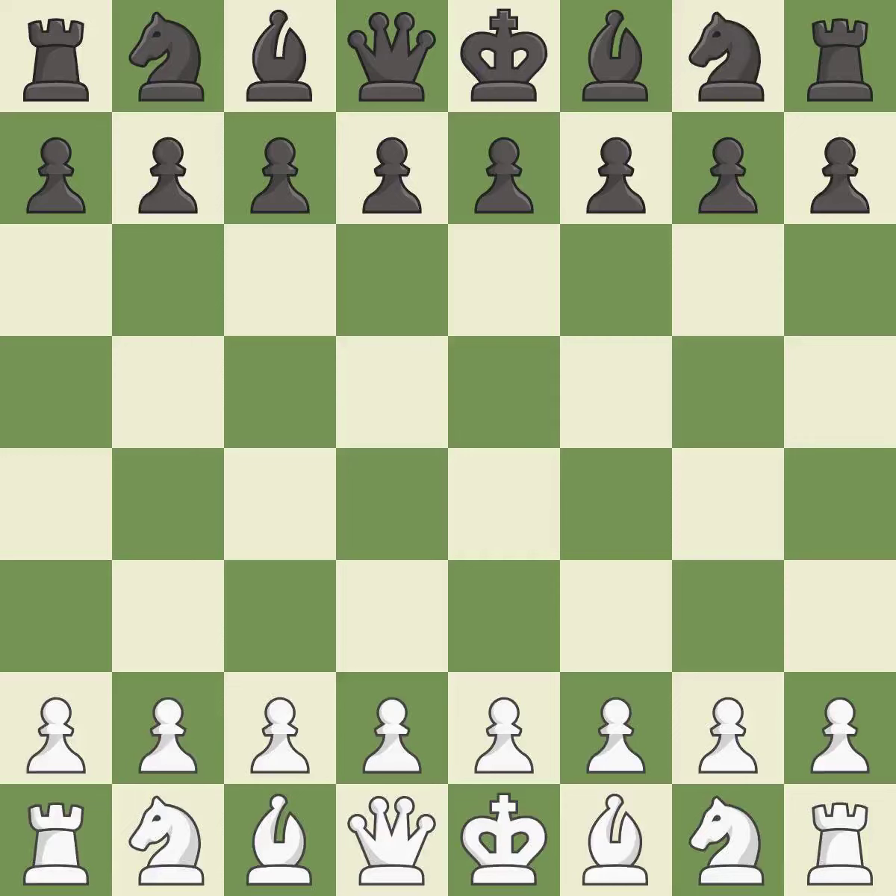Grunfeld Defense, Exchange, Modern Exchange Variation. C58.B3QA5 — balanced, neither player ever had an advantage.